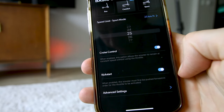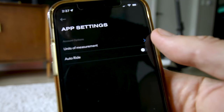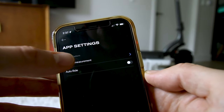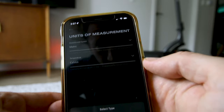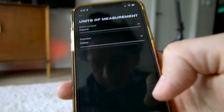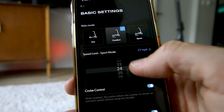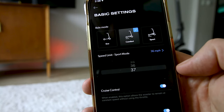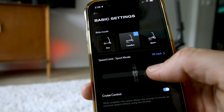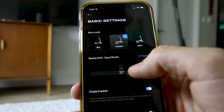You can also turn off the kickstart requirement so the wheel doesn't have to be moving before the throttle engages. An important one for me: units of measurement — switching to imperial, miles per hour, and Fahrenheit. It was in kilometers — now we're switched over to miles. You can increase the top speed up to 37 mph. Let's turn off kickstart and crank the sport mode speed limit to 37.